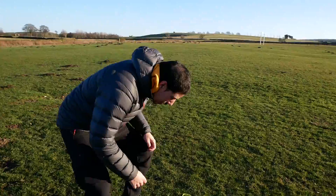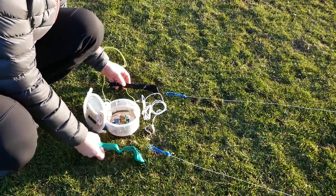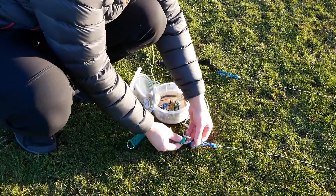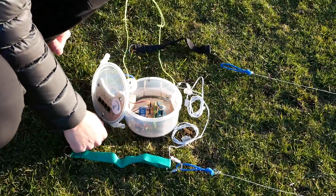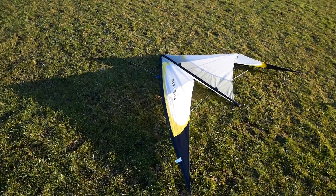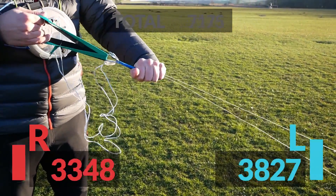I'll just show you the setup. We've got two lines that usually we would pull on, and those are connected to the kite. I'm just going to put the sensors in the middle here so that we can get the tension straight off there. You guys have seen these kites before — they're just two-line kites.